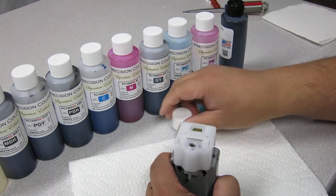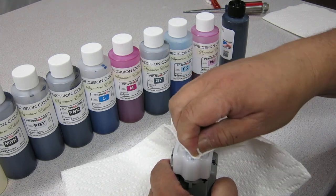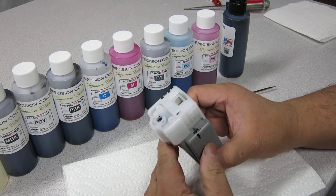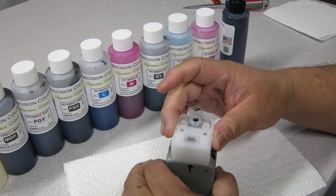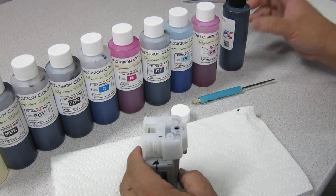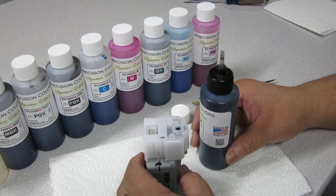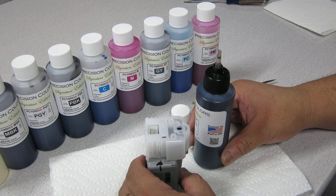What you want to do now is take a paper towel, just wipe up any excess, and you've just refilled a Canon Pro 1000 cartridge. It wasn't that hard — there's no syringes required, nothing. You just get the bottle, screw on your squeezy cap, and pump it in. That's it, as easy as it gets for a Pro 1000. Thank you.